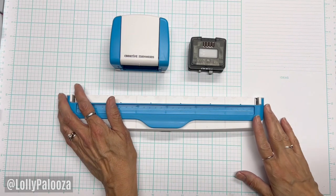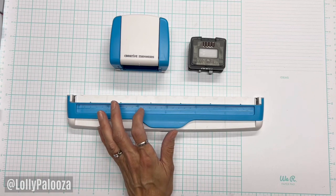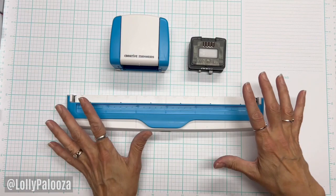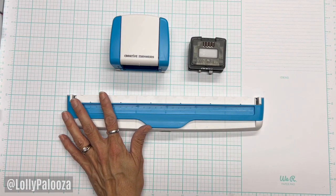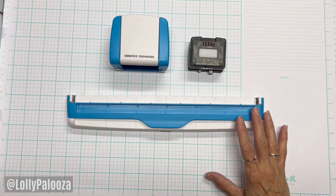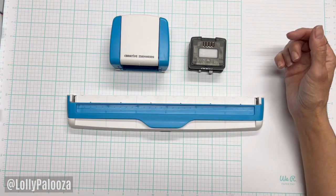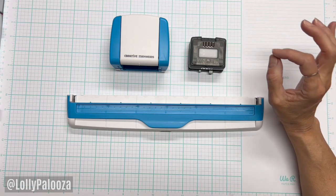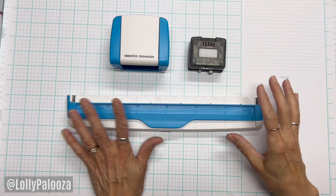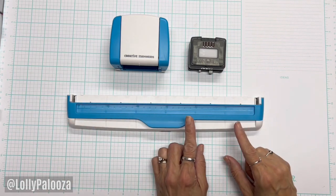Hello everyone, this is Lolly. I am back and I want to show you this new tool for me — the Creative Memories Border Maker System. I really love a good border and border punches, but some of them can be difficult to align. I recently did a video, which I will link below, showing the We Are Memory Keepers (now We Are Makers) border punch alignment guide. This is completely different, so I want to show you this and then do a comparison between the two.